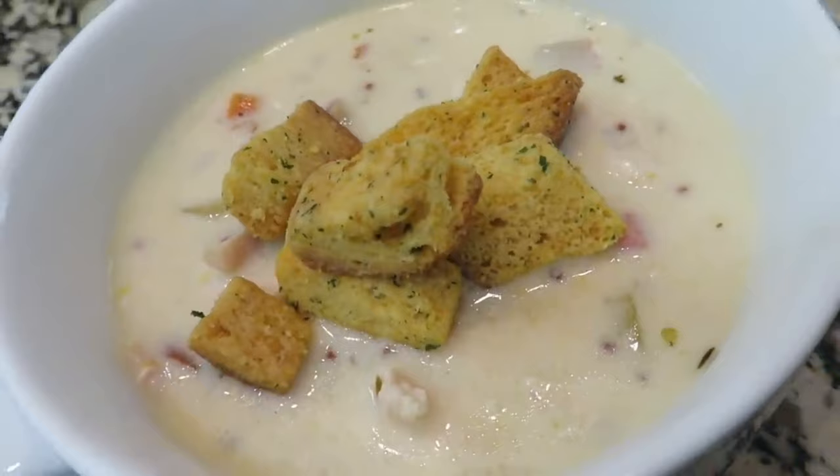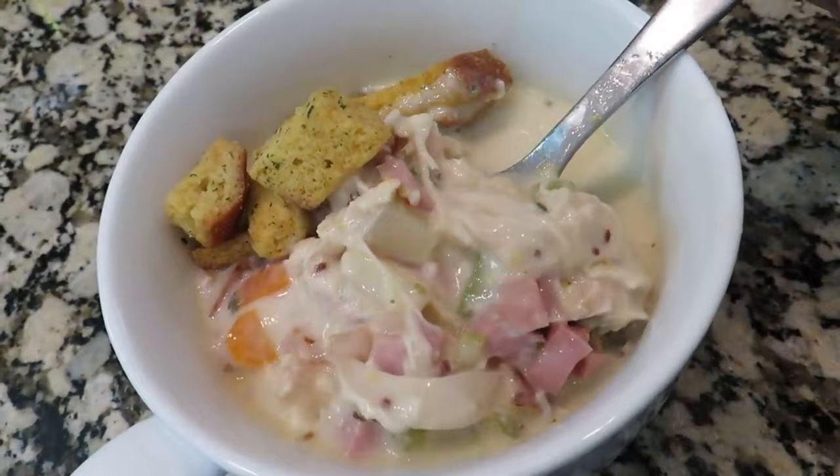Here is tonight's dinner — we've got the chicken cordon bleu soup, and we are serving it with croutons on top.